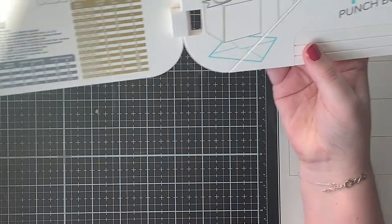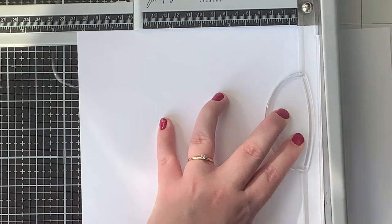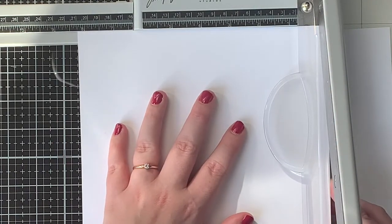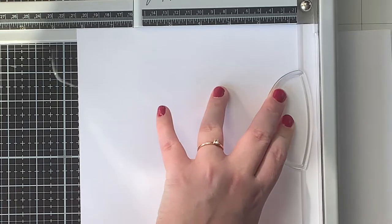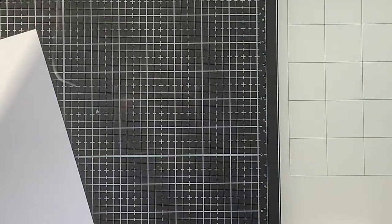I will be making a regular sized envelope that can hold an A2 card well. First of all I have to trim my paper to the exact size that the board prescribes. I'm using Lan Phan White Paper, since I was going to be inkblending on top.